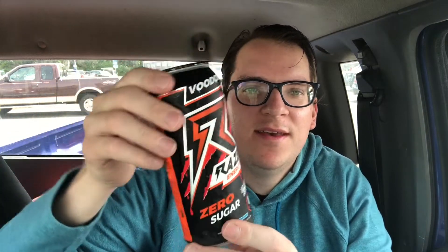Anyway, I almost forgot — I wanted to show you how this Voodoo energy drink is going to be doing for me when I'm on my lunch break. So I'm going to splice this into the review and tell you how it's been going, because it says there's no crash or anything. So we're going to find out.